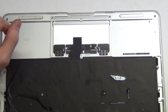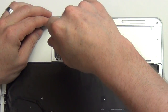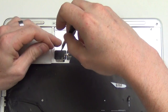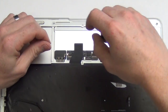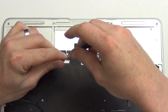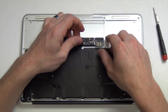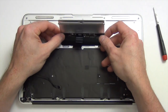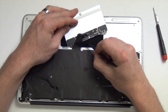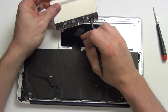Next, remove the outer six Phillips screws from the track pad assembly, and then lift the track pad up. Next, you will need to disconnect the keyboard cable from the track pad assembly. Once the cable is disconnected, the track pad can be removed.